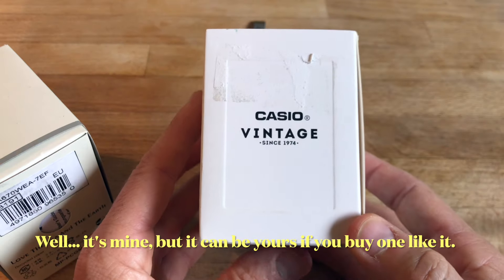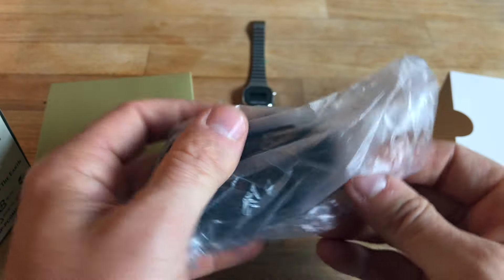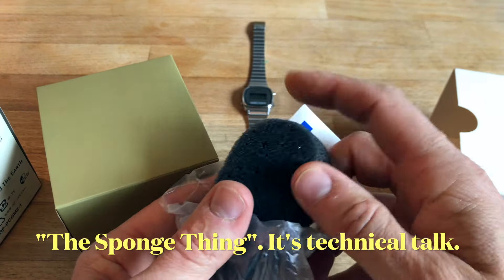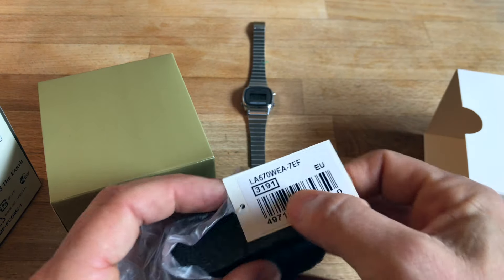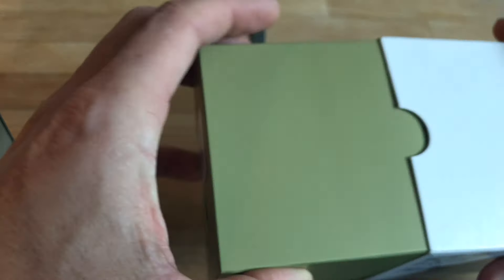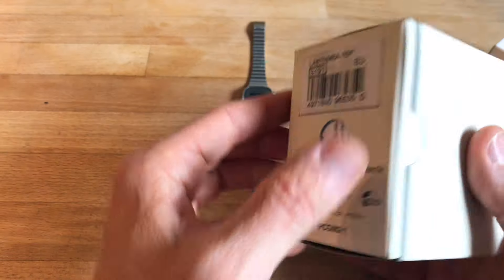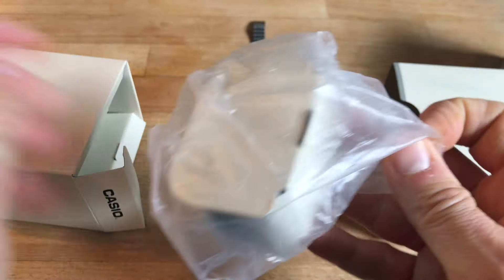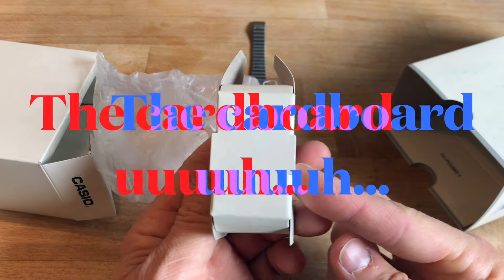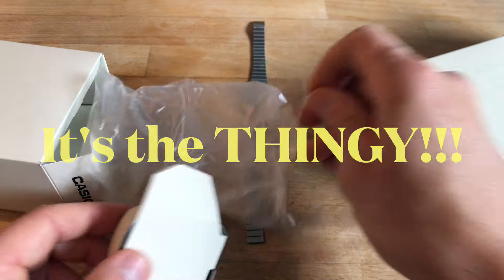This one is your Casio vintage standard box. It has a little transparent plastic bag inside with a sponge insert. You can see that the model number is the same. It's a paper box with a plastic insert and plastic sponge. And this one has 'Love the Sea and the Earth' written on it. Inside there's a deep transparent plastic bag, but instead of the sponge thing, there is this cardboard thingy.